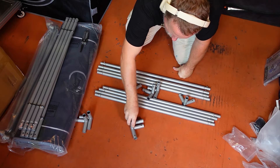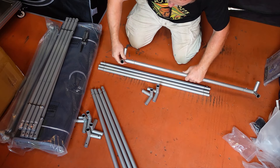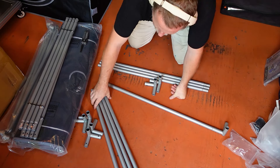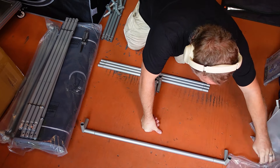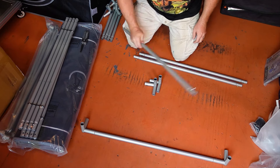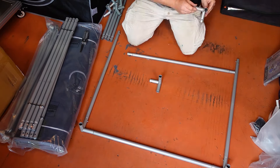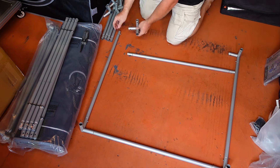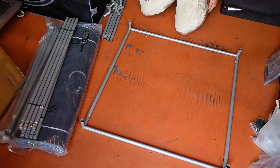When assembling the base of the tent frame, make sure that you have the plastic feet pointed down, and when you are assembling the top, make sure to have the plastic pointed up, as that will help to protect the tent fabric once the entire thing is assembled. For both the base and the top of the frame, you want the pieces marked with the letter A that do not have any numbers on them. They are also going to be the shortest bars out of the bunch, so it should be pretty easy to identify them.